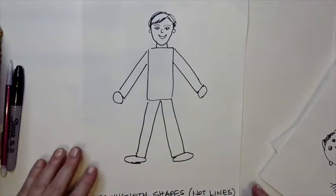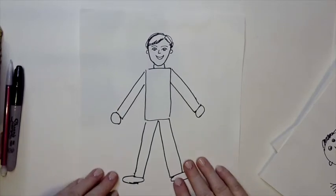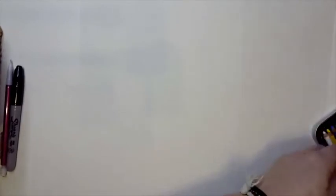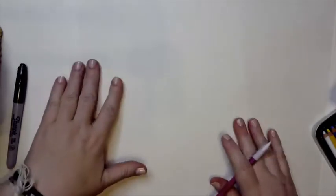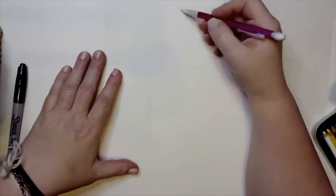When we're drawing our person, we're going to break it down into shapes, and I'm going to show you how right now. We're going to start with a sheet of paper and begin with that oval or circle for the head. I'm going to go ahead and put my head in.